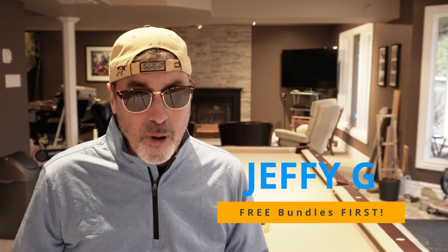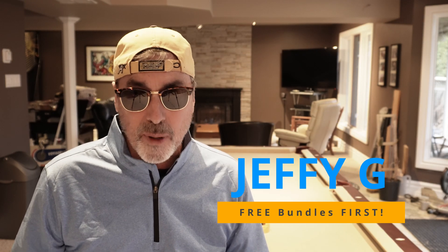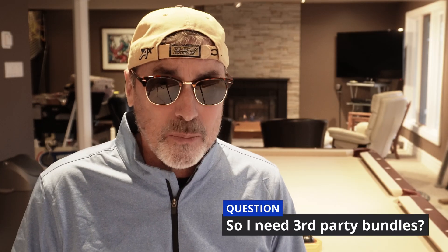Hi friends, I'm Jeffy G. Do you get bombarded with advertisements for bundles of virtual instruments and effects and tools? Maybe you're a beginner and you took the right amount of time to figure out which digital audio workstation you really want, and you were very careful in selecting it and the hardware that you run it on. And if you have any of the modern DAWs, they all come delivered with instruments, effects, and all the tools you need to make music. So when you're getting these ads from all these third-party vendors, you might be asking yourself: do I really need any of these bundles?